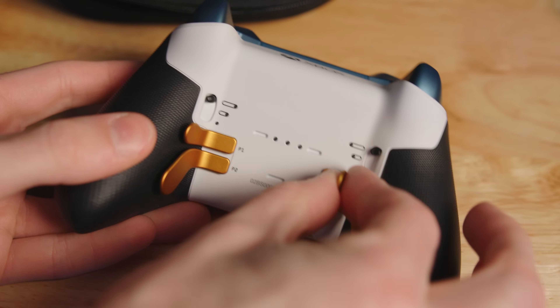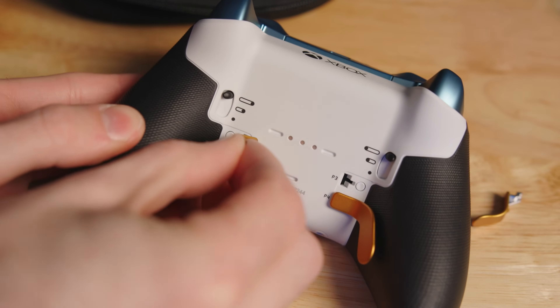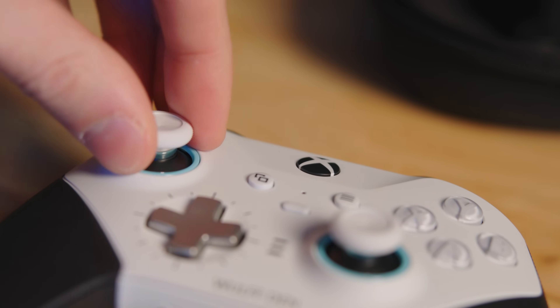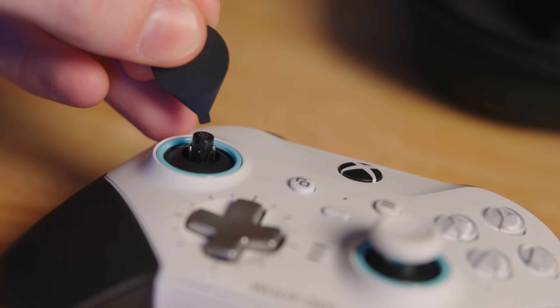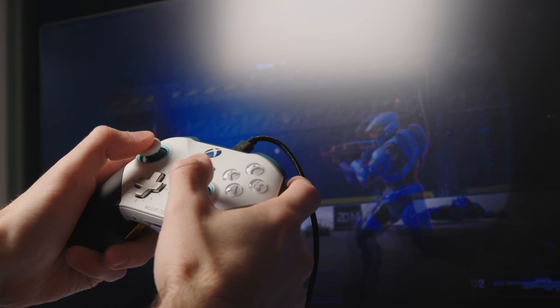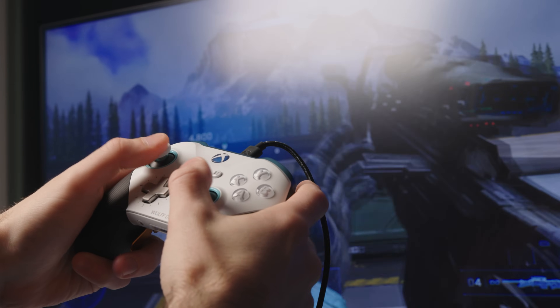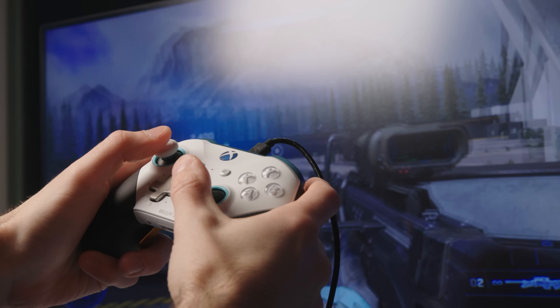I'll probably only ever really need two back paddles though. Luckily they're super easy to detach. You can also adjust the thumbstick tension — so instead of changing the sensitivity in game, you can adjust the physical resistance the stick gives you. Pair that with the longer sticks and this can be super useful for precision aiming. All of that is what makes an Elite controller an Elite controller. The Design Lab just kind of takes it to the next level. If you're going to be spending all of this money just to make some adjustments on your controller, why not just go all the way with some personalizations?